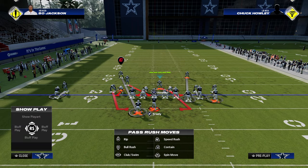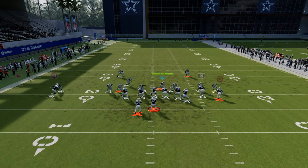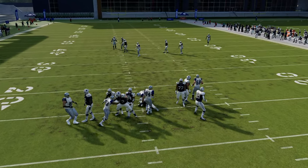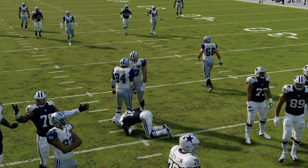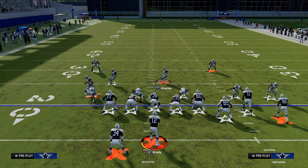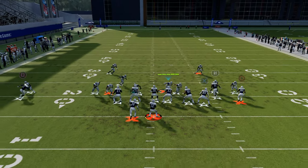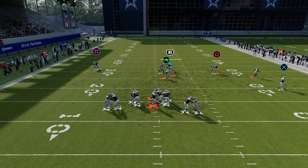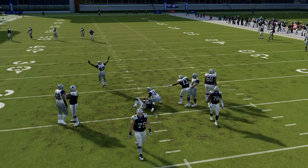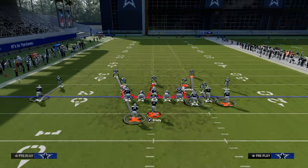If you contain, the contain will loop around — and there you see that was a max protect and we get the pressure in. The cool part about the contain version of this blitz is that it triggers the defensive end to come free. The problem is if the defensive end doesn't come free, that linebacker is going to come super slow. So that's one thing that is super important to mention.